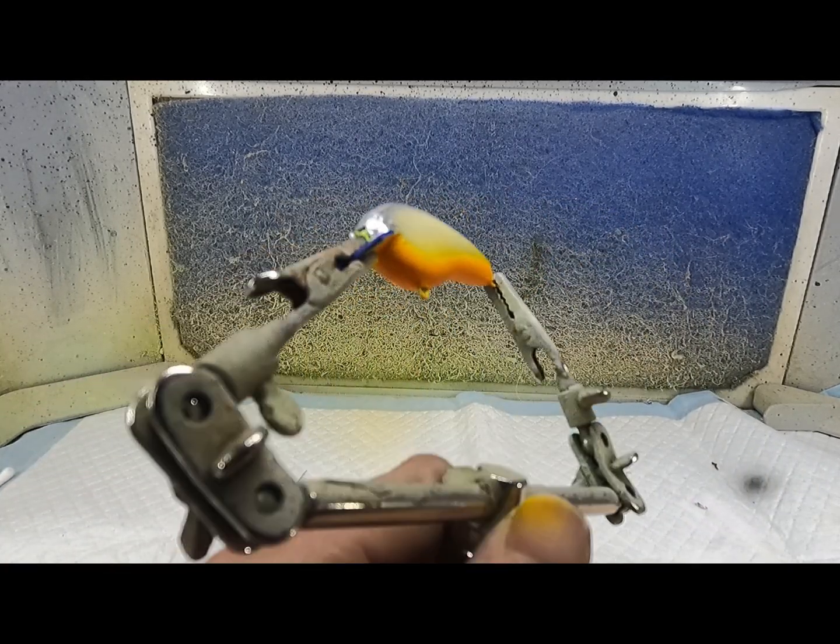Now I'm just going to put a little bit of black spatter on it. I'm going to use this little brush, just going to dip it in the black paint and give it a little spatter.